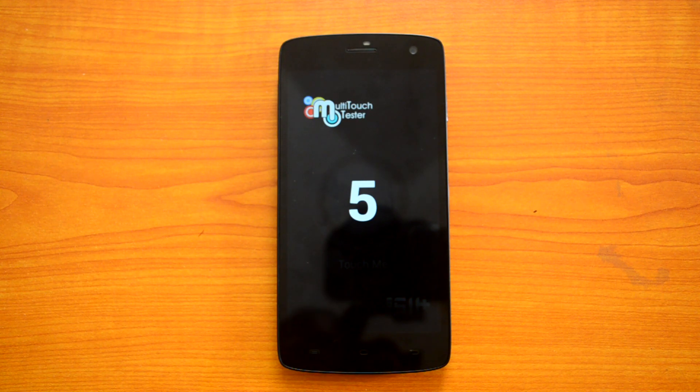So we've done the benchmarks of the Lava Iris Selfie 50, covering AnTuTu, Quadrant, Vellamo, NenaMark 2, and the multi-touch test. Hope you liked this video — if you have any specific queries, just drop a comment and we'll be glad to help you out.